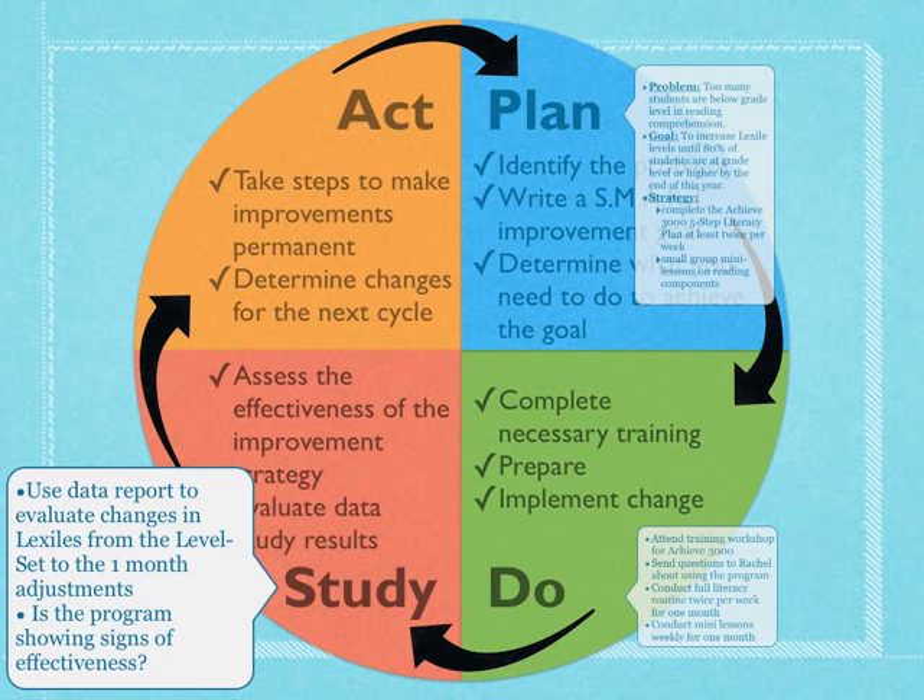We're going to use a data report from Achieve 3000 to see if Lexile levels are improving. Have we seen any improvement in a month? Do we see any signs that what we're doing is effective?